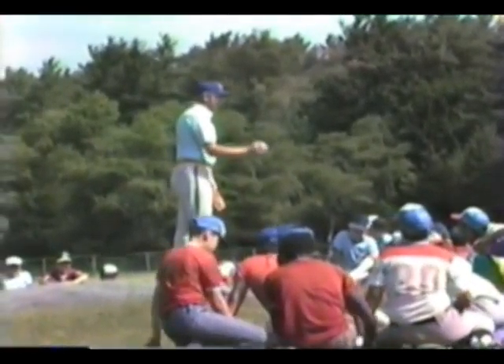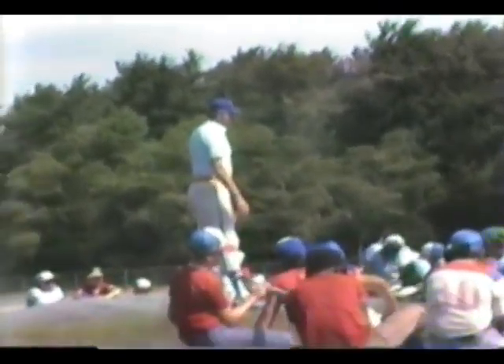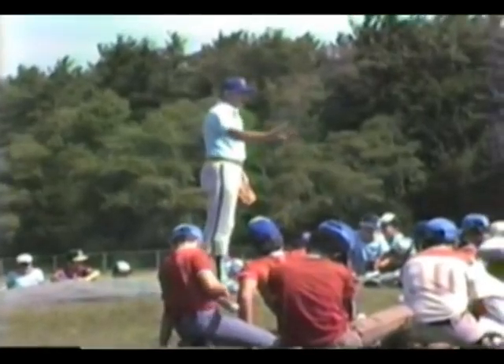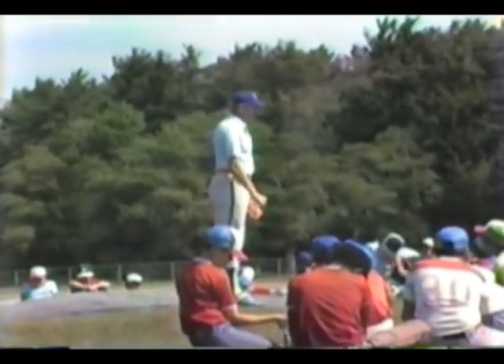You won't hurt yourself on any pitch if you throw it properly, and that's the whole key. If you guys don't know how to throw any of these pitches, don't throw them until you're taught. But you can always throw the fastball and changeup without hurting yourself. And the whole key to pitching —